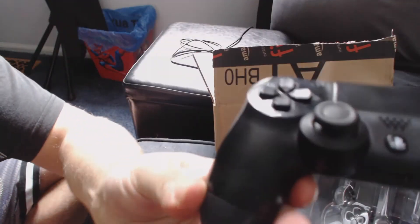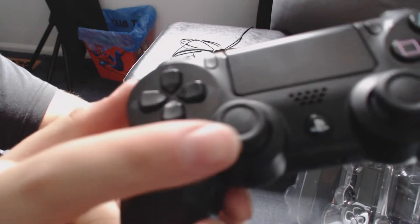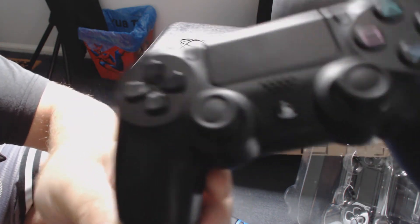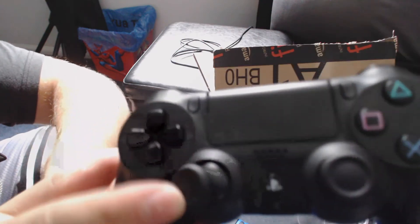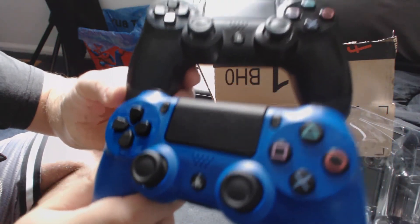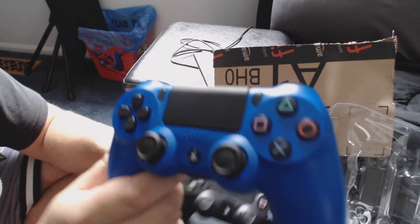You can see — though I don't think you can — that the rubber on my thumb stick is starting to wear. This is the one I got with my console, so I'm hoping that issue has been fixed and it doesn't start to wear as fast, because I start to lose my grip when I'm playing first-person shooter games.